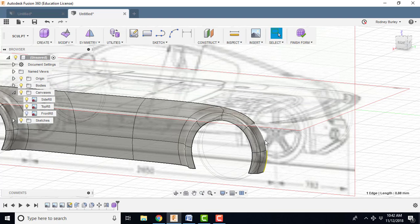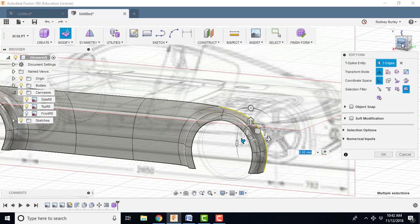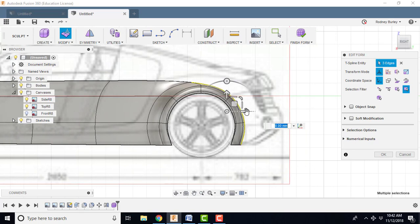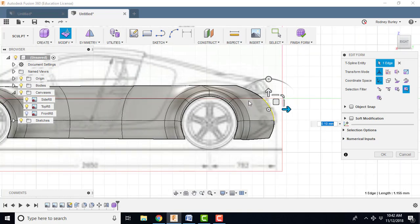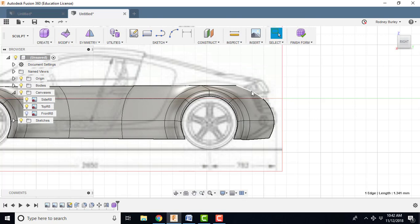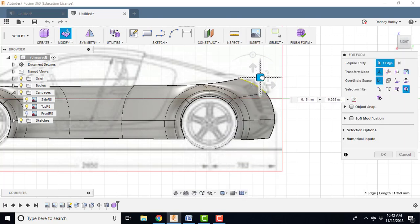Hold the ALT key down, select these edges here, right click, edit form, right view. ALT key down, bring it back to something like that. You can come in and adjust all this stuff — select each one of these lines and play with it. You can bring each one out, take your time. Bring this guy up a bit more so it looks more like the Audi.